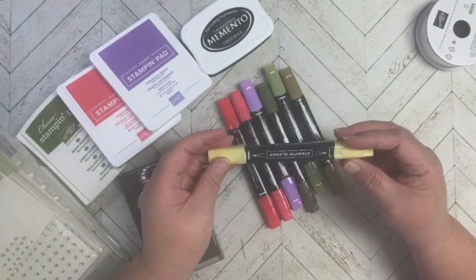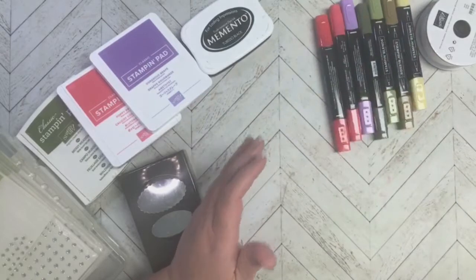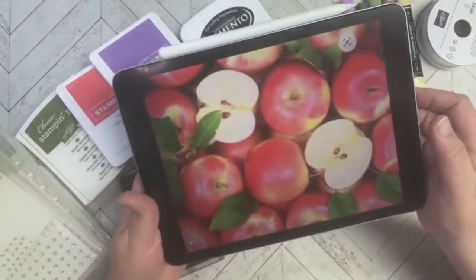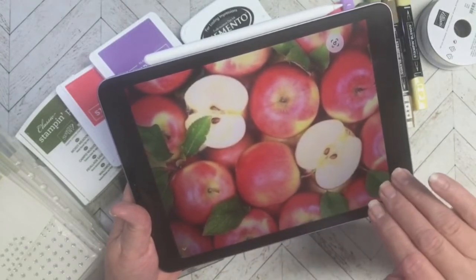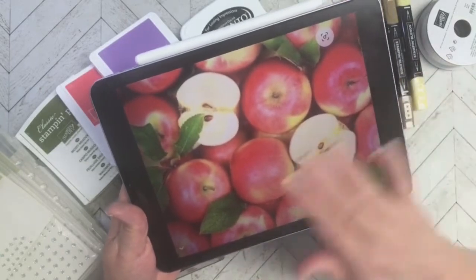I wanted to bring in a yellow, so I had to decide how I could incorporate it into the card. I ended up Googling apples and found a picture that has both red and yellow in it, so I decided to go with that look. Keep that in mind when you see my card — that was my inspiration.